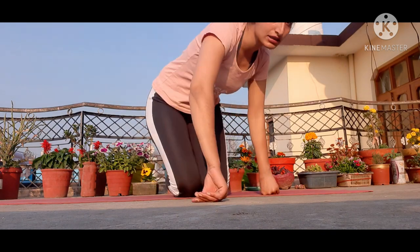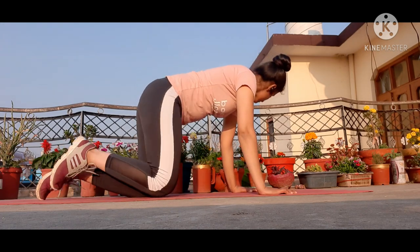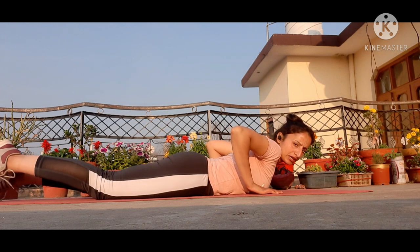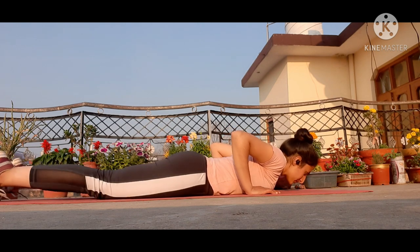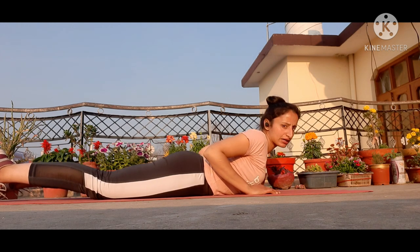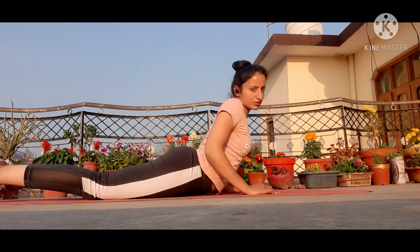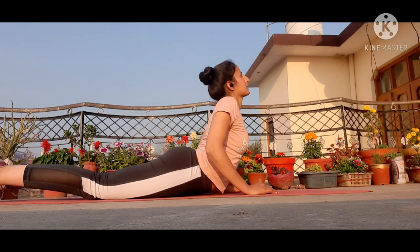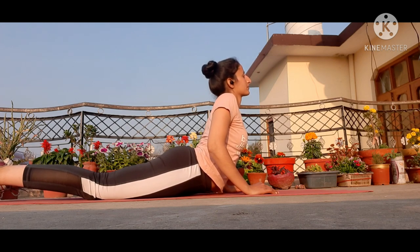Third stretch is the cobra. Lie down on your belly. Your hands should be beside your chest. Now lift your body up to this level — up to where your feet and arms are bent. Your shoulders should be relaxed and your elbows should not be fully inside. Look up.